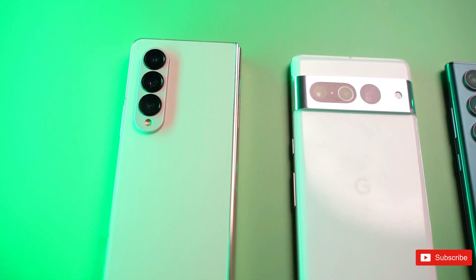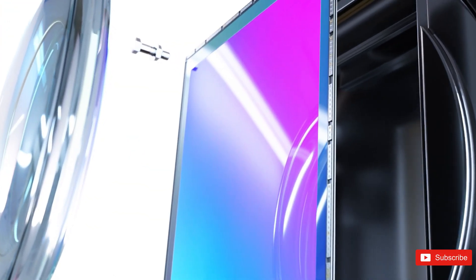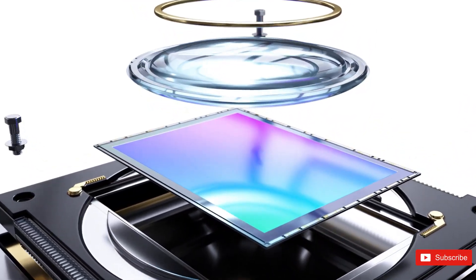Last year's Galaxy S22 Ultra, for example, included a 108-megapixel sensor for its main camera, but this new sensor almost doubles the resolution.